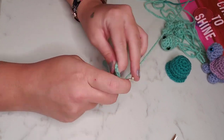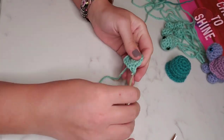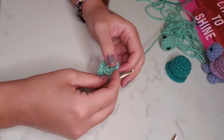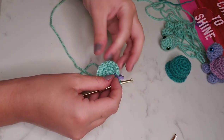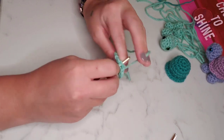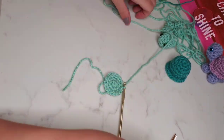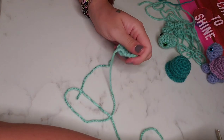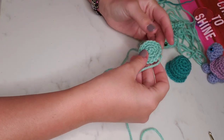To finish off the belly, we're going to slip stitch into the next stitch, chain one, and tie off with a long tail. Pull that magic circle tail tight one more time, and here we have our completed turtle belly.